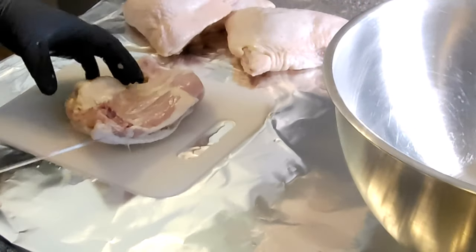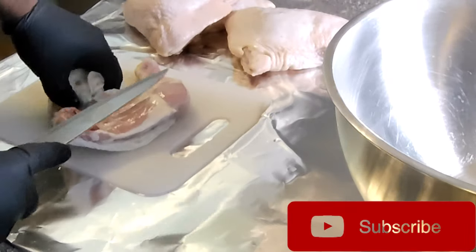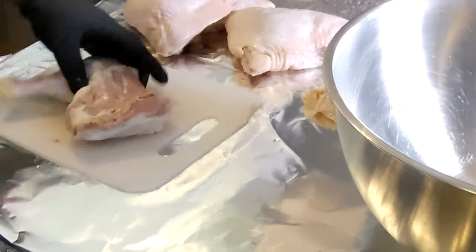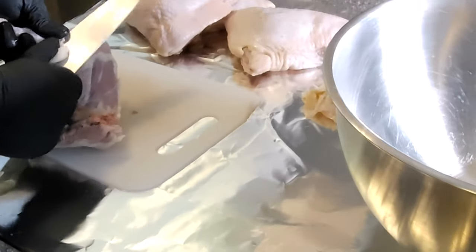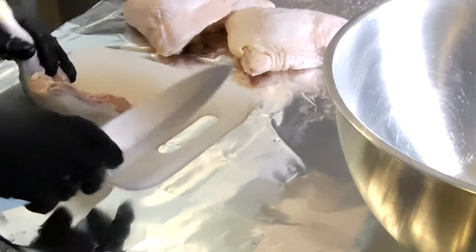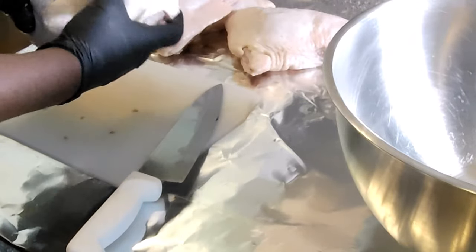All right guys, first order of business is to get this chicken cleaned up. We're gonna separate them — I'm not gonna leave them whole, I'm gonna break them into legs and thighs. We've already washed the chicken off, got it cleaned up, and now we just need to go ahead and get some of this fat off. Like I said, separate them. Now that's simple to do — you want to kind of see where the joint is on your chicken.